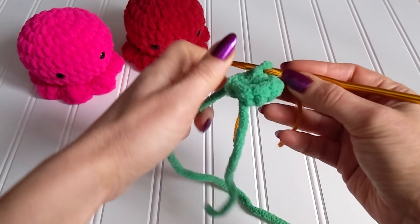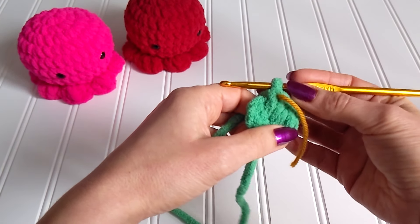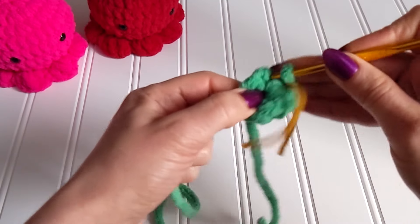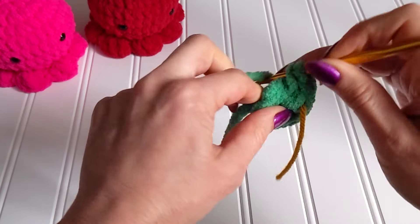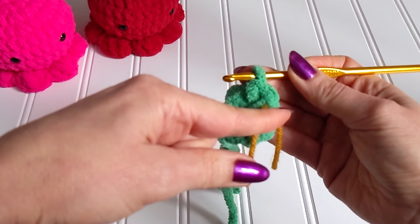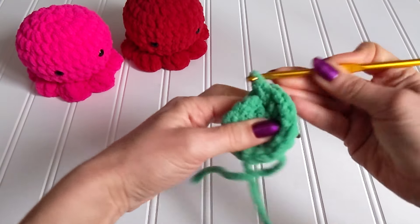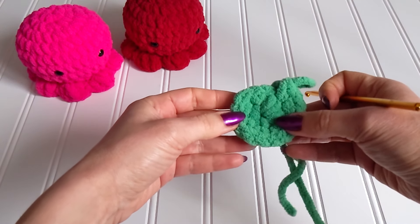Now we are going to work eight increases, so we're going to have a total of 16 single crochets at the end of this round. An increase is two single crochets in the same single crochet from the previous round. Let's do that all around — and round two is complete with 16 single crochets. Let's move on to round three.